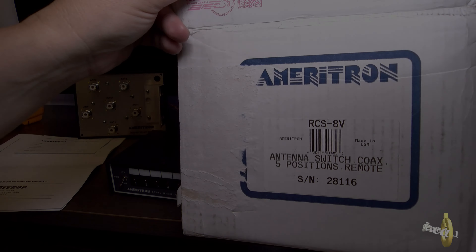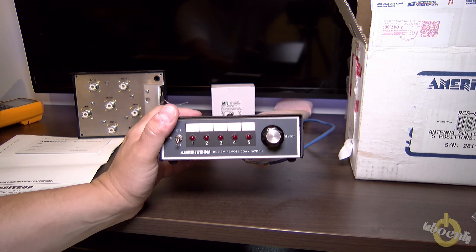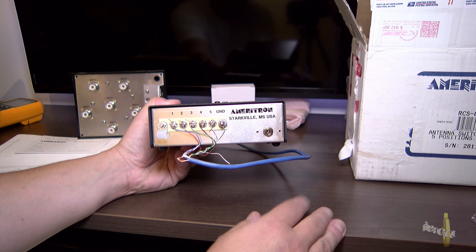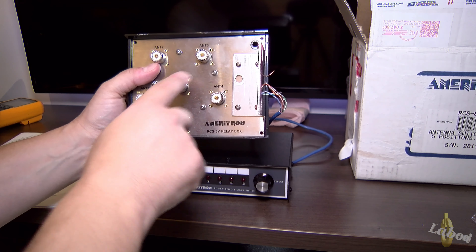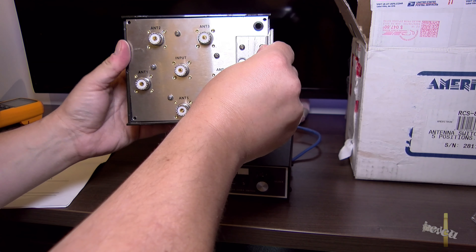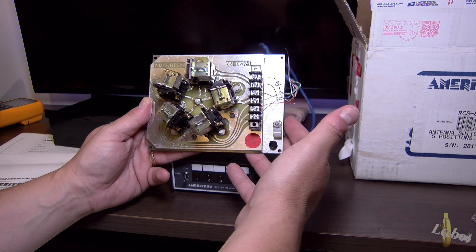So this is the box — it comes with the controller that you put in the shack. It's a five-position switch and you have a DC connection here for 13.8 volts. I'm using a Cat 5 cable temporarily just to test the device. You can see the five ports, and the input is the one going into your shack to your radio or radio accessory. It goes into the tower like this so water won't get in.